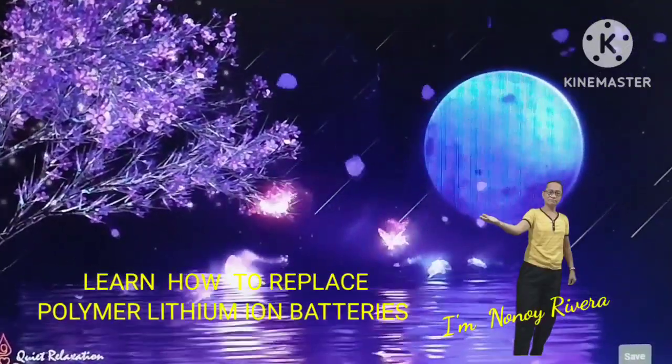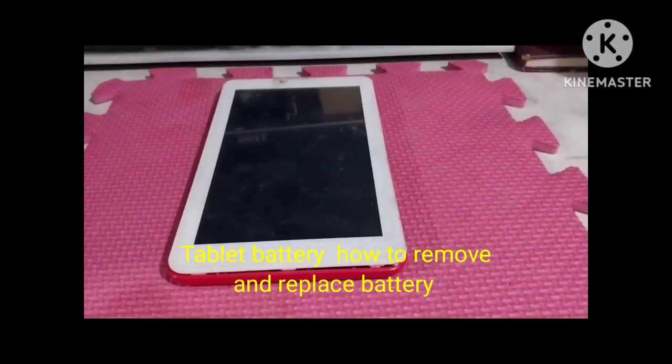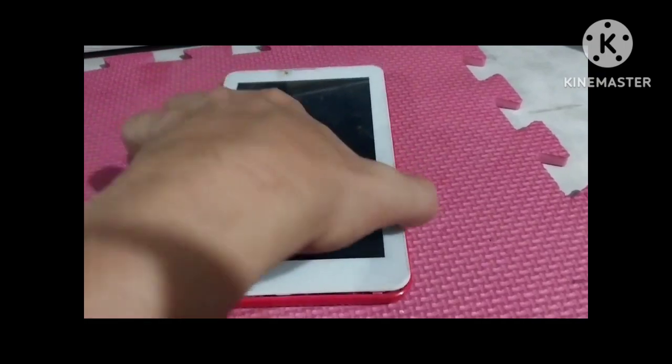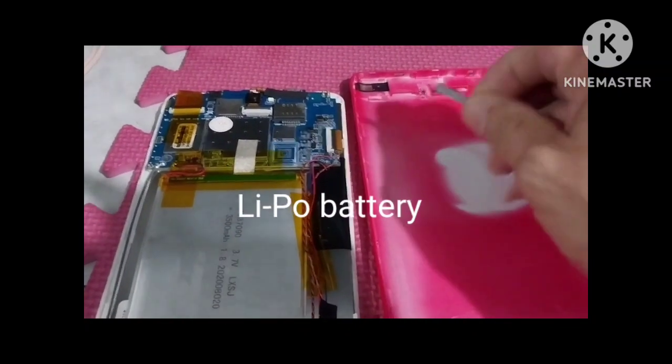Welcome to my YouTube channel. This is a seven-inch tablet. The problem is a bad battery, so we need to replace it. Before we replace it, we're going to remove the cover. This is the appearance of the battery.